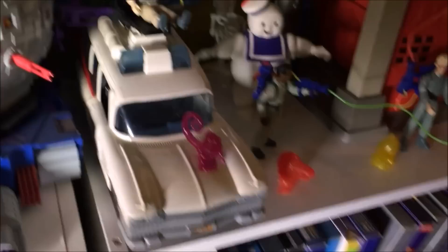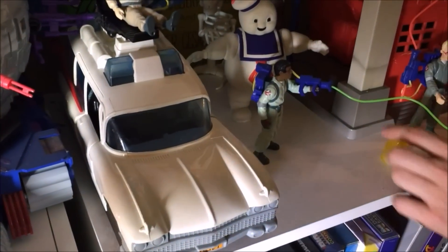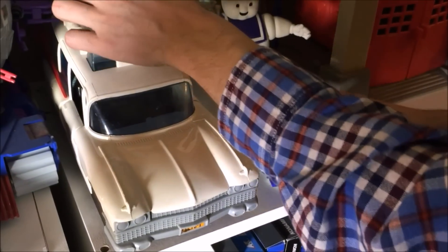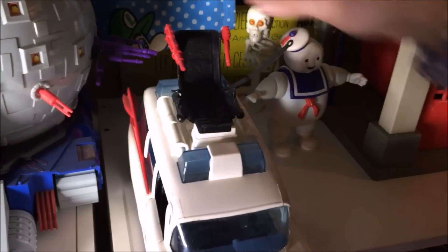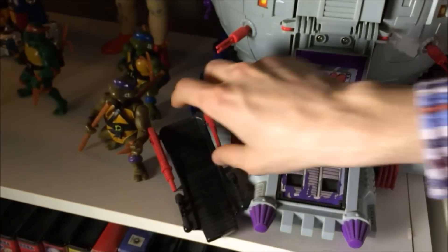Let's take a look at the Ecto-1, boys and girls. I'm going to clear this off and show you something pretty cool, in terms of a guy who has all these kinds of figures. I believe that this is a little bit on the rare side to have that.